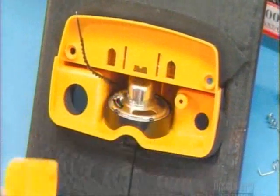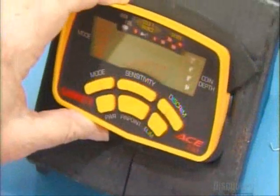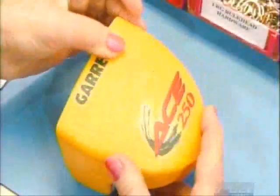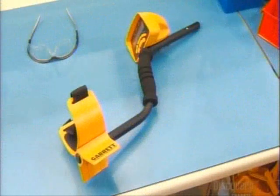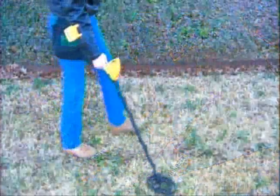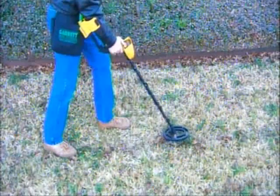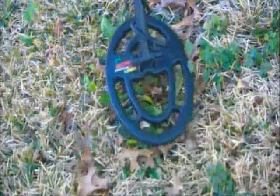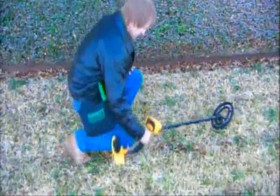They install a small speaker for the alarm, then attach the control pad to the head and apply the decals. They attach a handle and arm support, then a long stem. The cable from the coil winds upward around the stem and plugs into the detector head, carrying signals up to the electronics in the head.